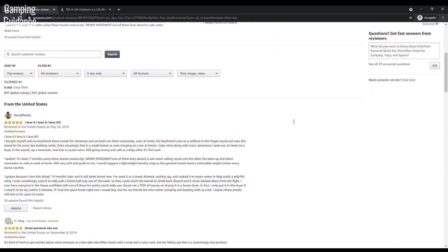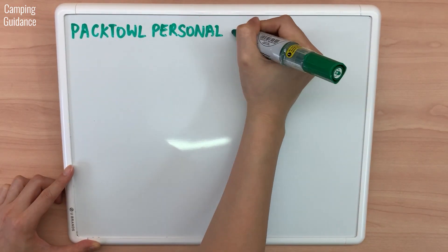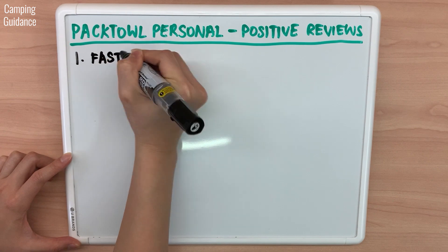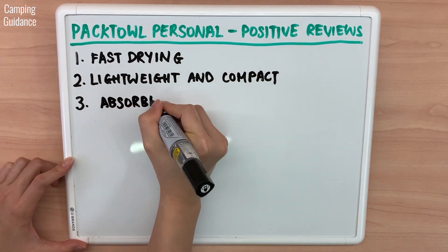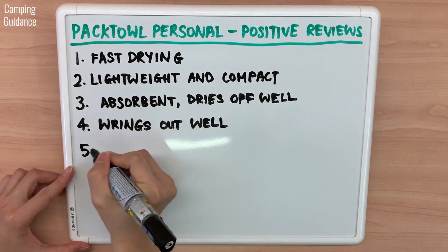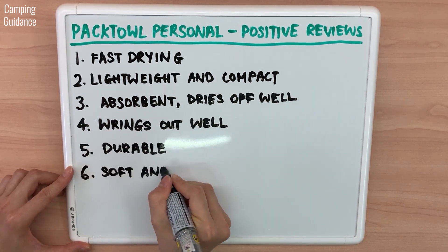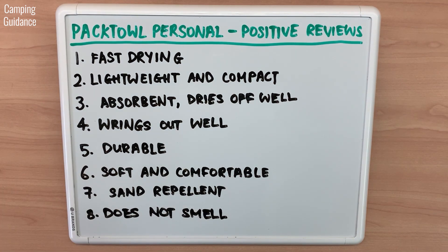I've read the reviews on Amazon and REI and here's what I found. Positive reviews said that the PacTowel Personal is fast drying, lightweight, compact, absorbent, dries you off well, and wrings out well at the same time. It's also durable, soft, comfortable, sand repellent, and does not smell. From my experience in testing, I actually agree with all of these points.